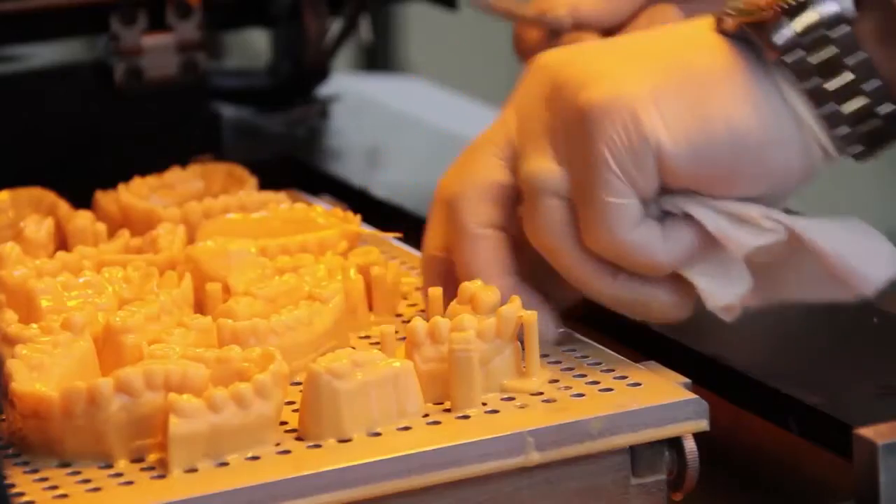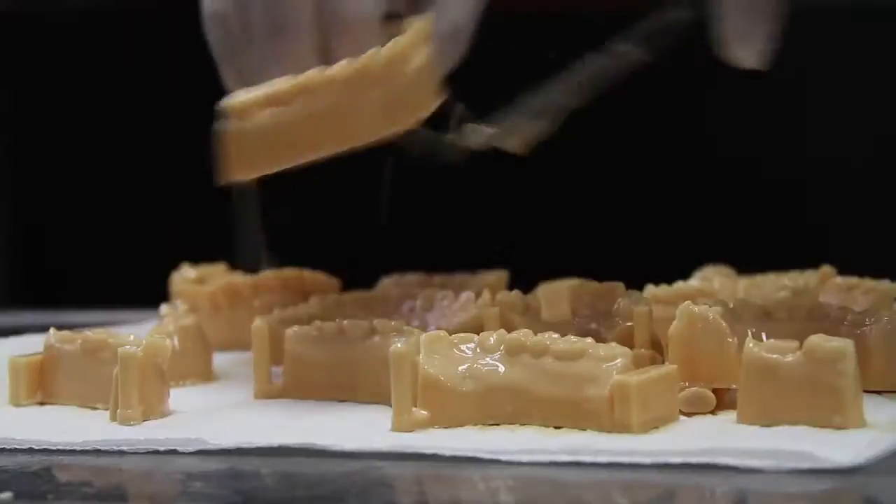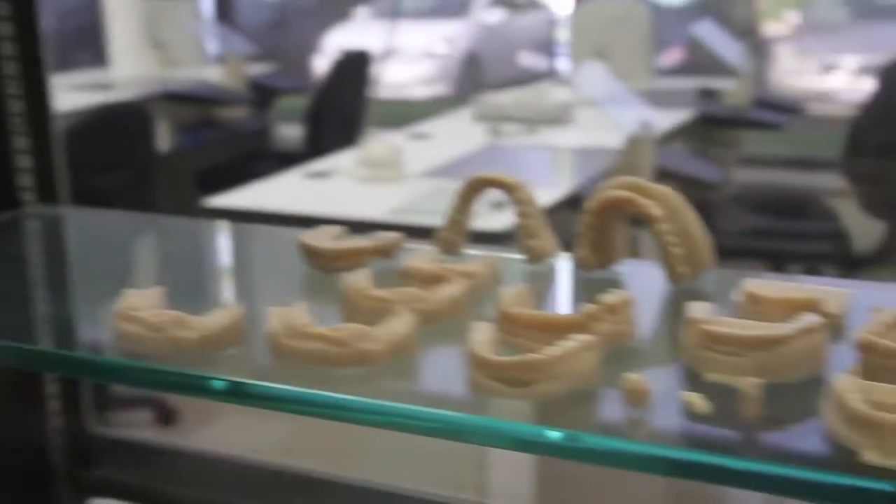These models have the lowest per part post processing time in the industry. That means in about 15 minutes I can post process an entire platform of models with virtually no hand holding of the models throughout the entire process.